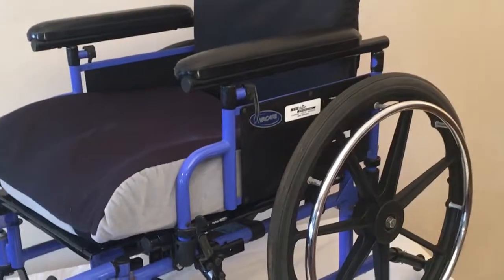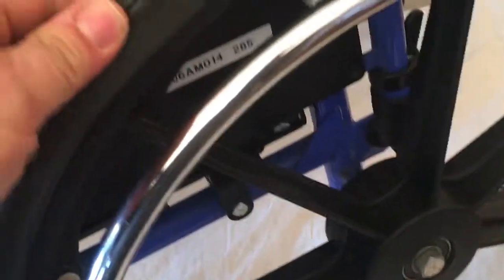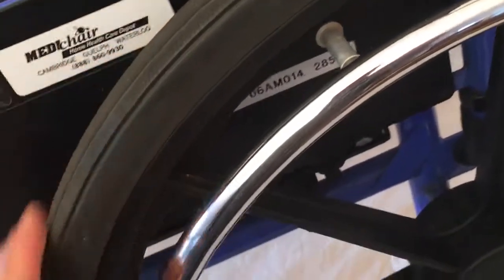I'm going to post some pictures in the ad — make sure you study them, and feel free to back up this video. Everything's in real nice shape. The spokes are all great, tires will do the job. These are solid rubber tires that last a long, long time. Sealed bearings are part of the 9000 XT — it's a good chair.